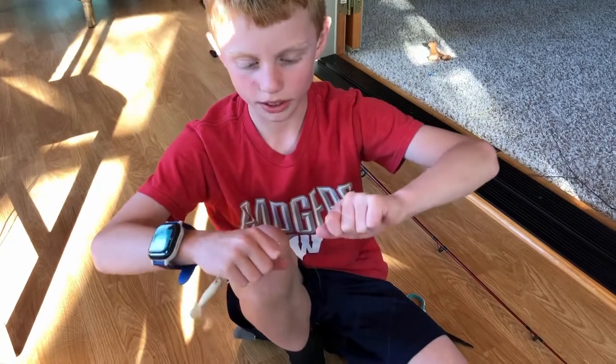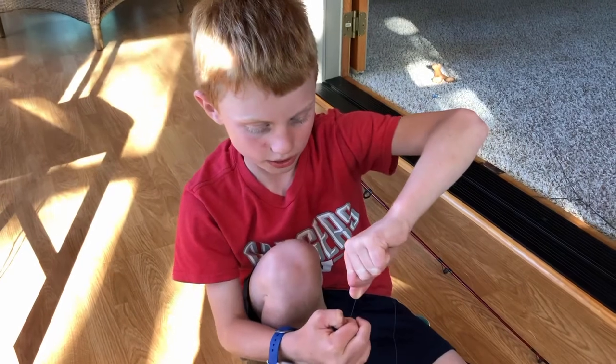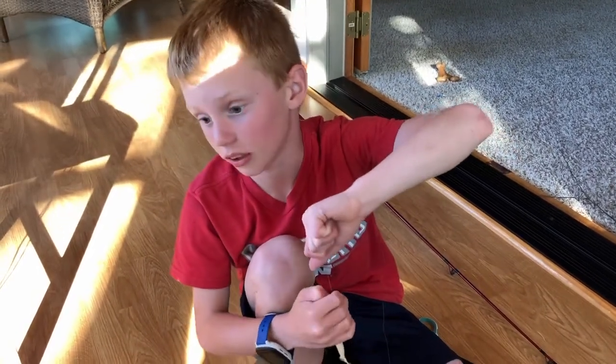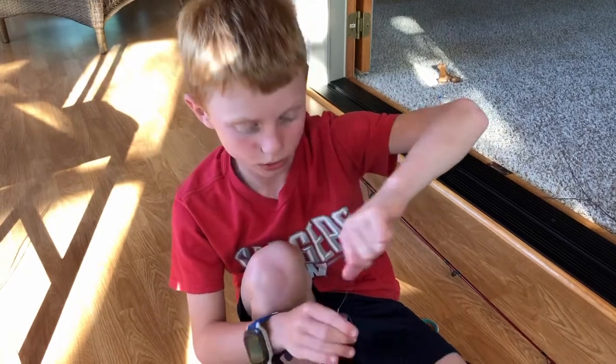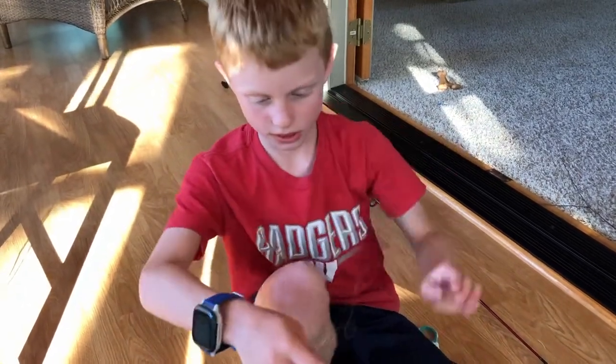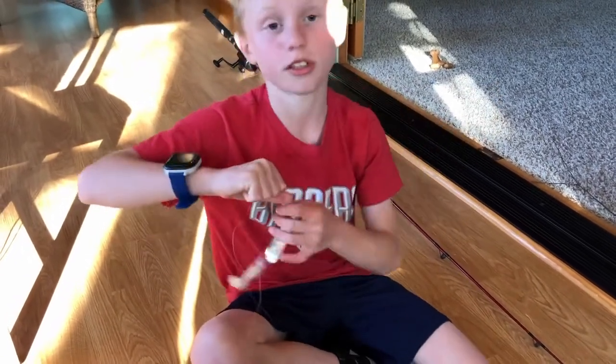If it was a bad knot, instead of casting out my line, I would have cast out just my lure. And that's happened quite a lot to me — it just happened the other day, actually.